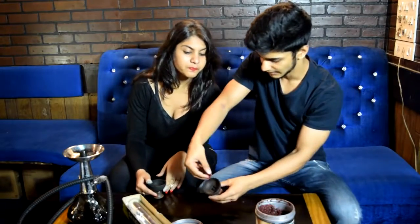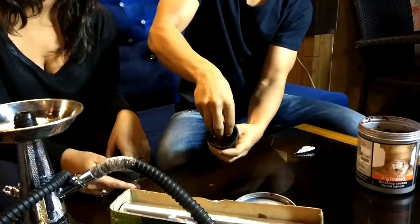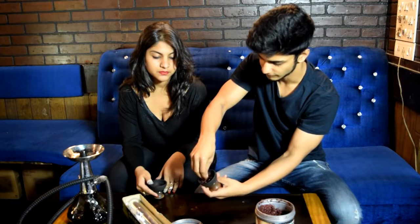So we'll take about this much — not much, very little — and we'll just sprinkle it like that. We'll keep turning the chillam around so that the volume stays a good fluffy thing.